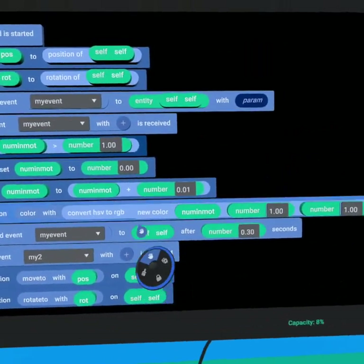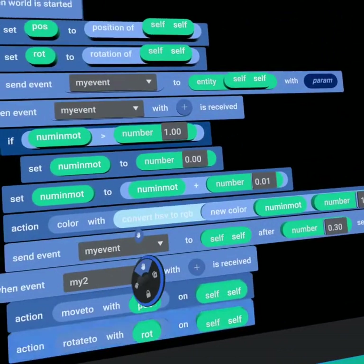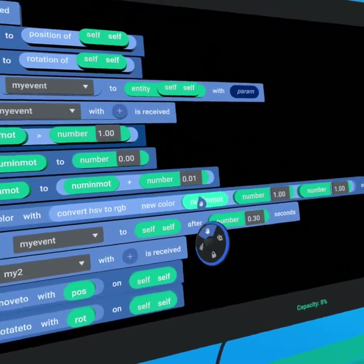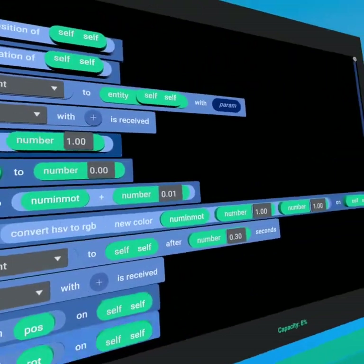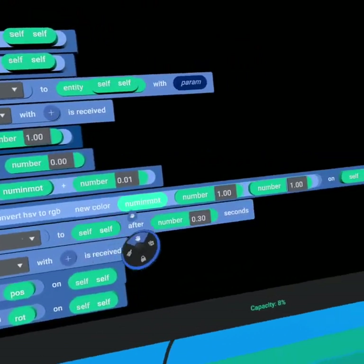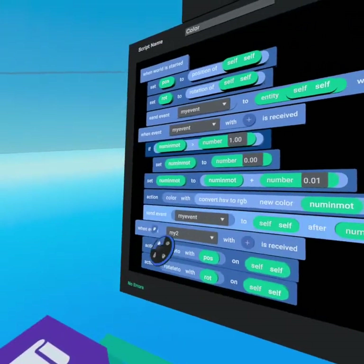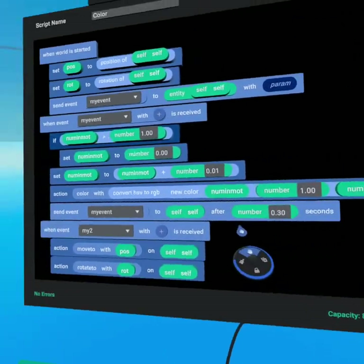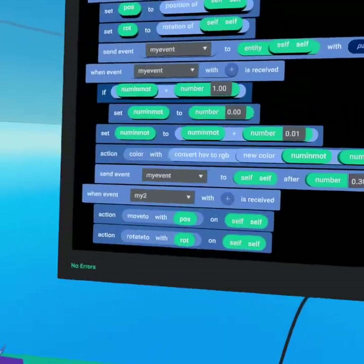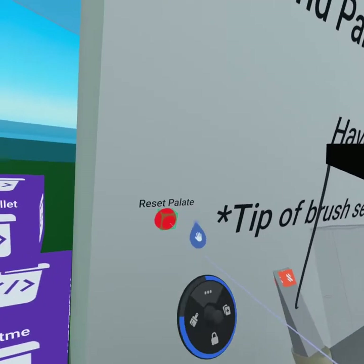Now we color the cube by getting a new color. This color value is whatever our hue is currently at, with saturation and value both set to 100% so the colors are fully saturated and not darkened. We use 'convert HSV to RGB' — found in the operations tab under color — which takes a hue saturation value input and converts it into a red green blue value, shifting the hue across the spectrum. We then send 'my event' to self with a one-third second delay so this loops about three times per second, updating at one percent each time.